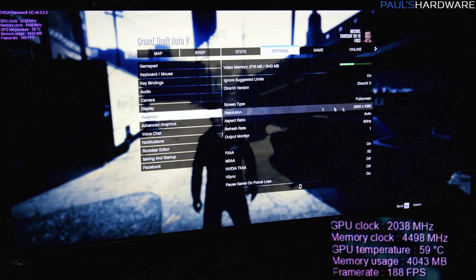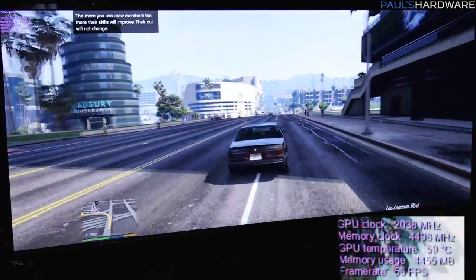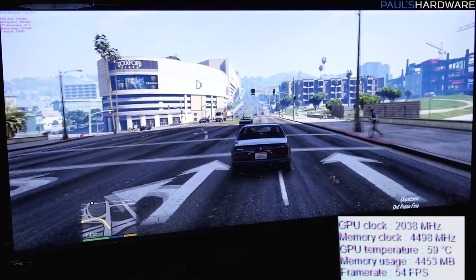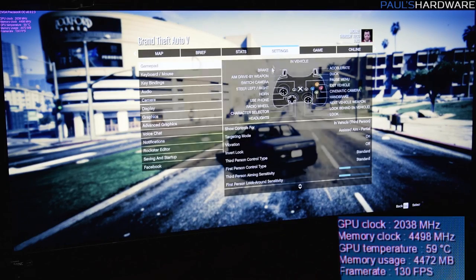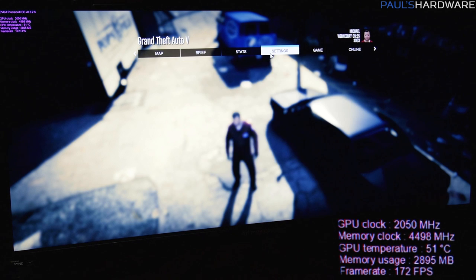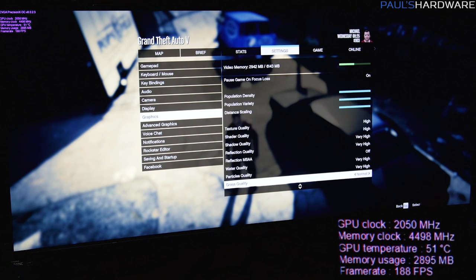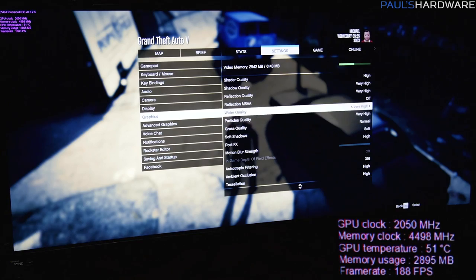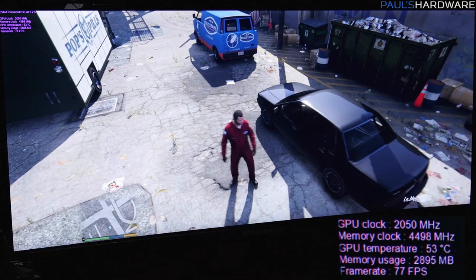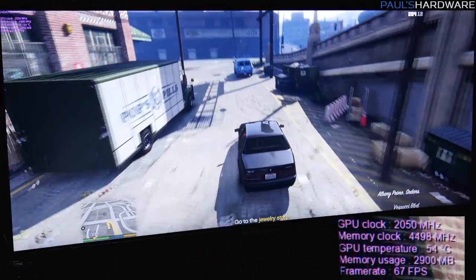Switching over to 3440 by 1440. First glance: frame rate is a little bit lower than acceptable — it's in the mid-50s. I made a couple of adjustments: switched texture and shader qualities to high and dropped grass quality down to normal, since grass quality can have a huge impact. That got me a good 10 to 15 frames per second improvement — went from the mid-50s up to about 70 to 80 depending on what I'm doing, sometimes in the 60s.